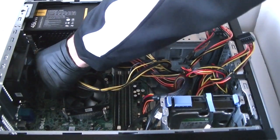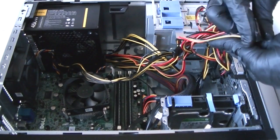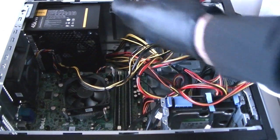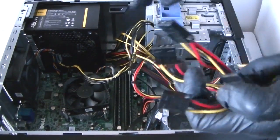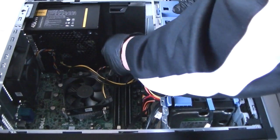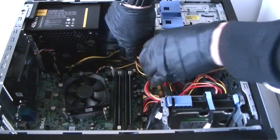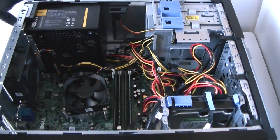Connect the 4-pin right here, and the 24-pin — we just connected that right here. Now we're going to connect the hard drive power and the optical drive. Connect the optical drive right here. So yeah, we connected all the cables now. Get the 4 screws back and reconnect them for the power supply.